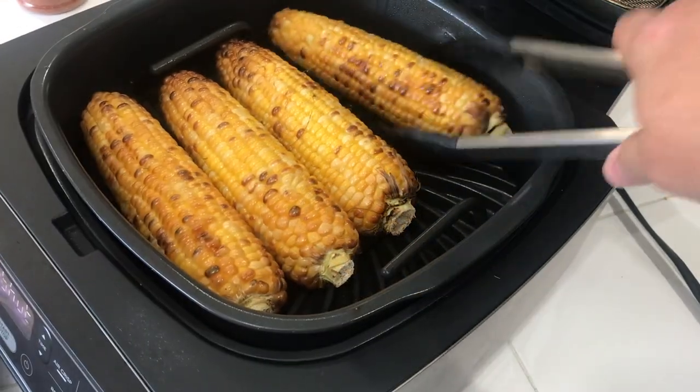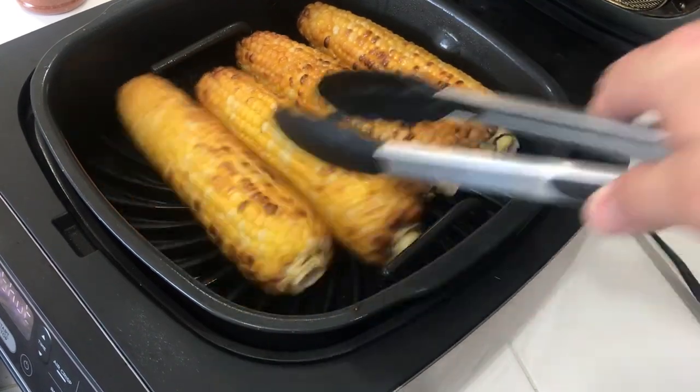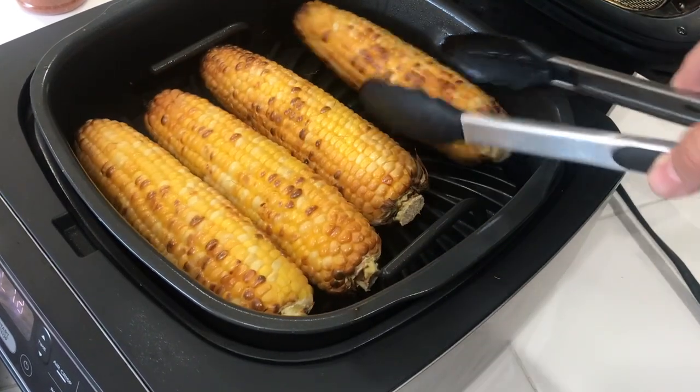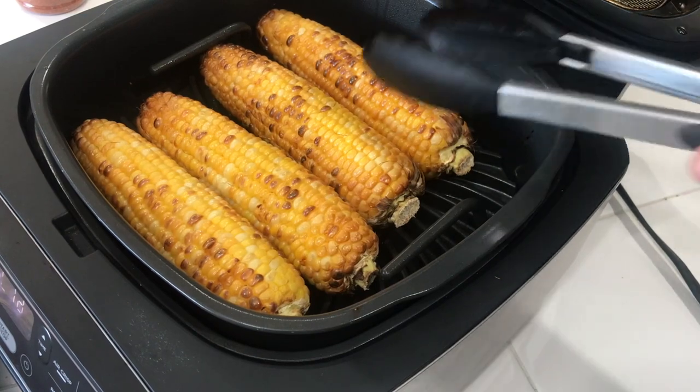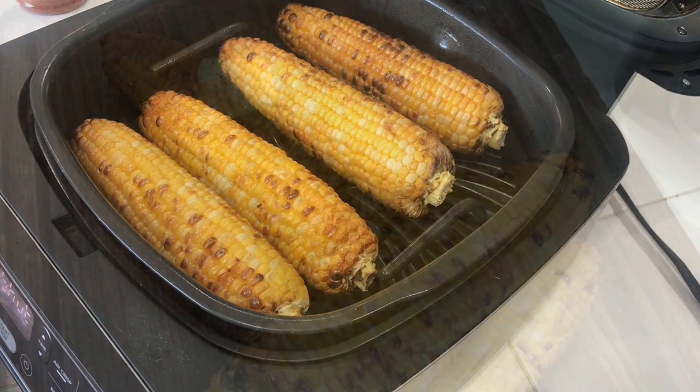We are done. Got some nice char in there, just how I like my grilled corn. Looking pretty good. We're going to get it out on the cutting board, get some butter and some seasoning on it. It's going to be good to go.